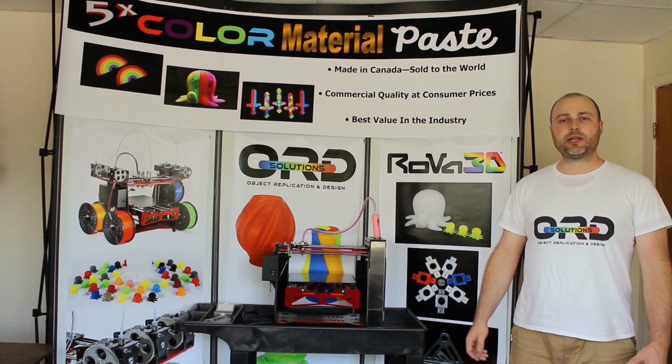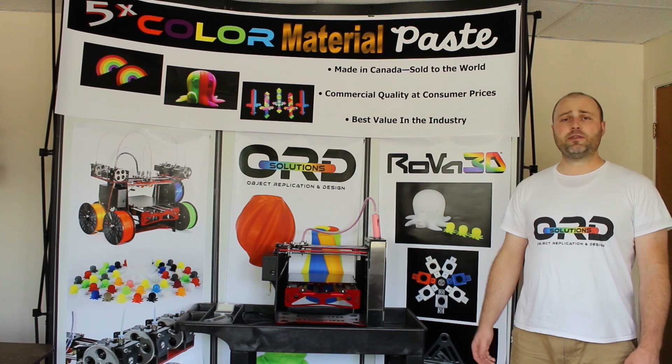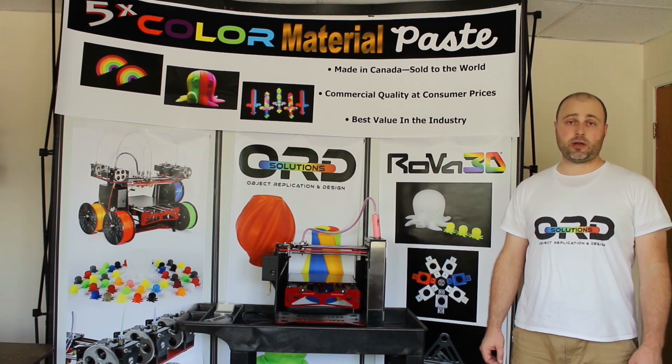Hi, I'm Chris Gibson. I'm the president and lead architect at ORD Solutions. For the last few years, ORD has been manufacturing the highest quality, best value 3D printers in the marketplace.